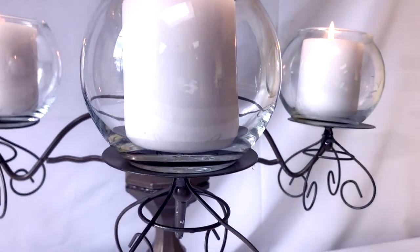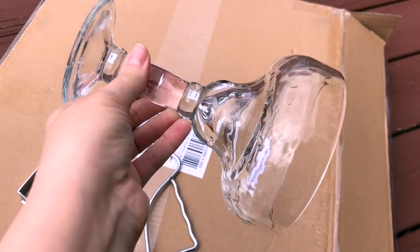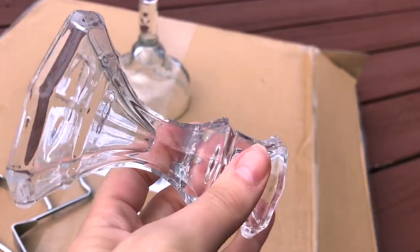I got pretty much everything from Dollar Tree besides the E6000 glue and the spray paint. From Dollar Tree you'll need one of the margarita glasses as well as two of these glass candle holders.